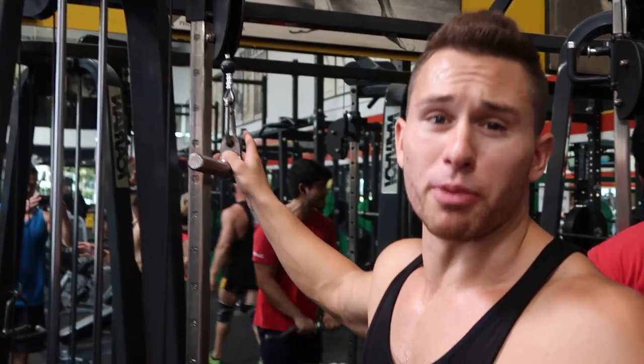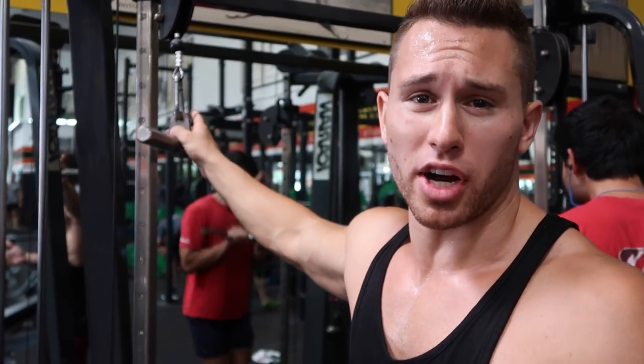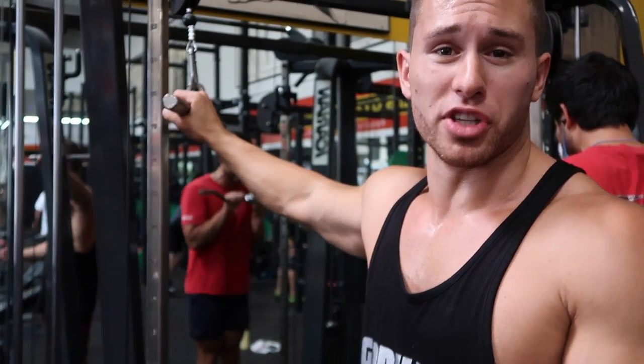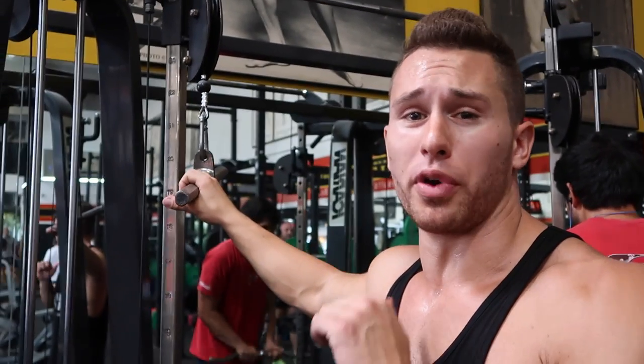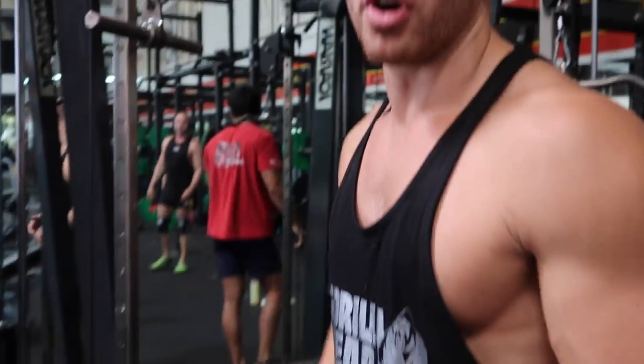Alright guys, so we're switching up the modality, we're coming over here to the cable stack. We're finishing off this tricep workout today by starting with the straight bar, as you just saw, and now I'm going to switch it to the rope, and then we're going to finish off with the D-link to get that extra squeeze at the bottom of the movement and rotation that we're looking for. Alright guys, let's go.